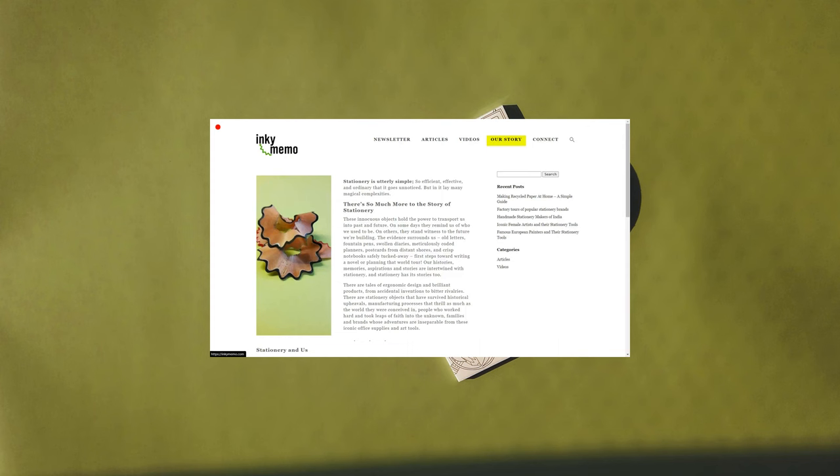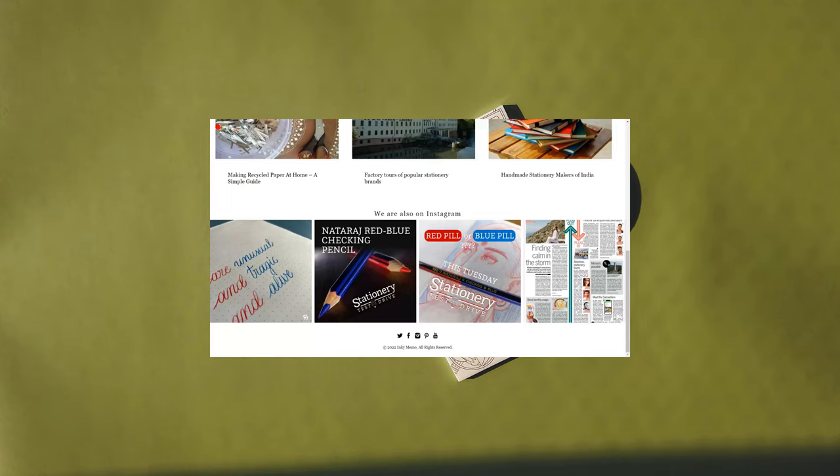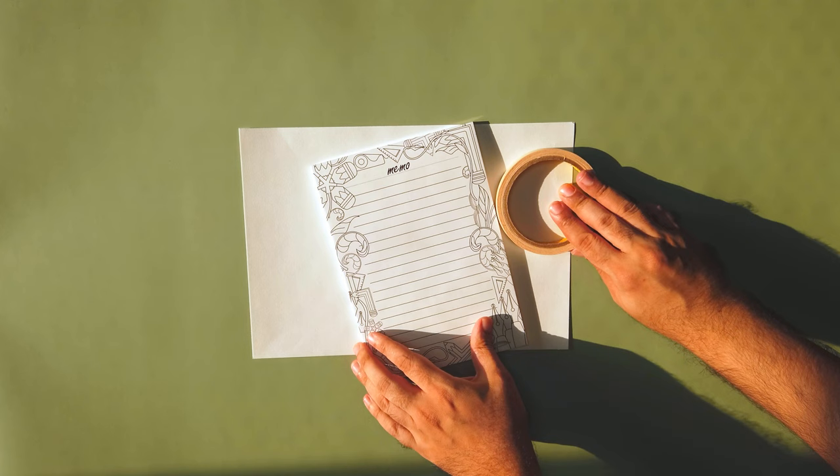I think collectively we've spoken about the merchandise that we're launching on InkyMemo. And we're very delighted that some of the products are now actually up on our website. So this is the product reveal then, right? Yeah. So your first product, InkyMemo's first product, is a notepad.